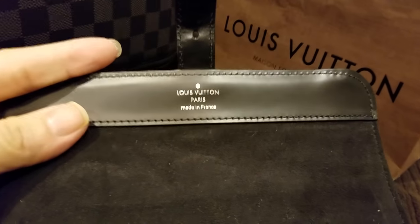Let's look at that there. There's a date code right around there, on the sides right here.